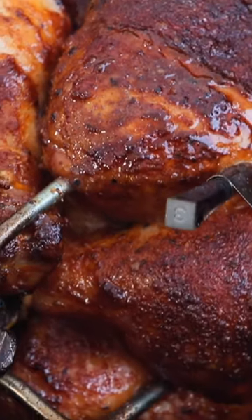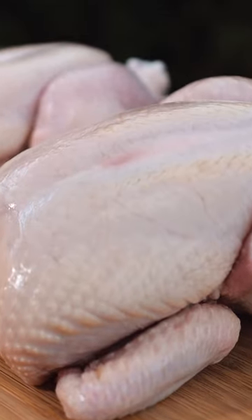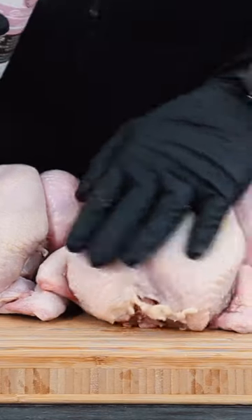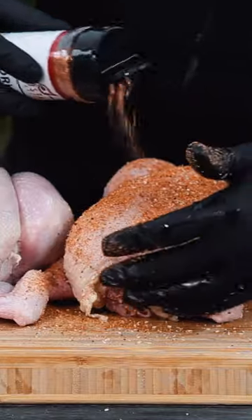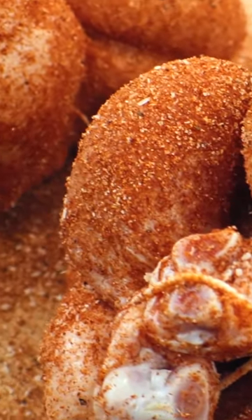Let's make some delicious barbecue rotisserie chicken on the slow and sear kettle. To start with I've got two whole chickens. I'm going to prepare by applying a little bit of garlic infused olive oil to the outside as well as some barbecue rub — go ahead and use your favorite barbecue rub that you like for barbecue chicken.